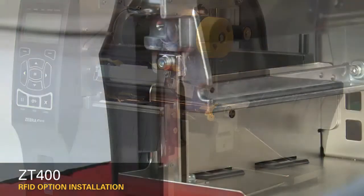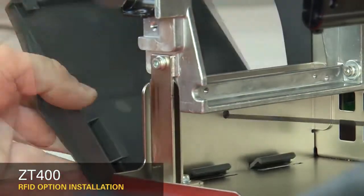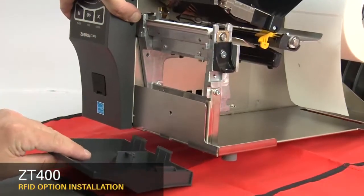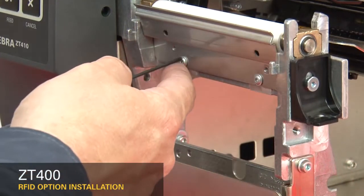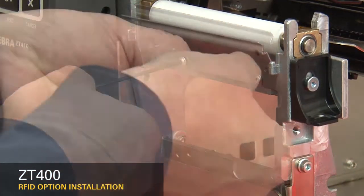Remove the media and ribbon. To remove the front panel, press on the detent button while sliding the panel off the hooks and out of the base. If you have a peel or cutter option installed, remove them. Loosen the two mounting screws about a quarter inch or seven millimeters.